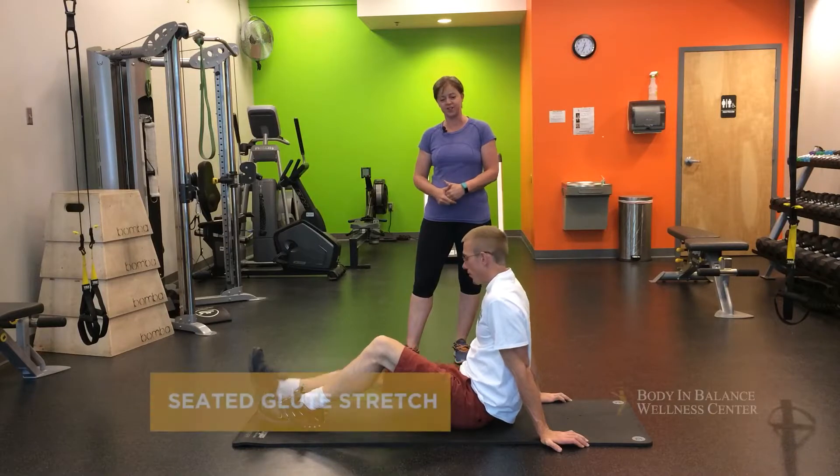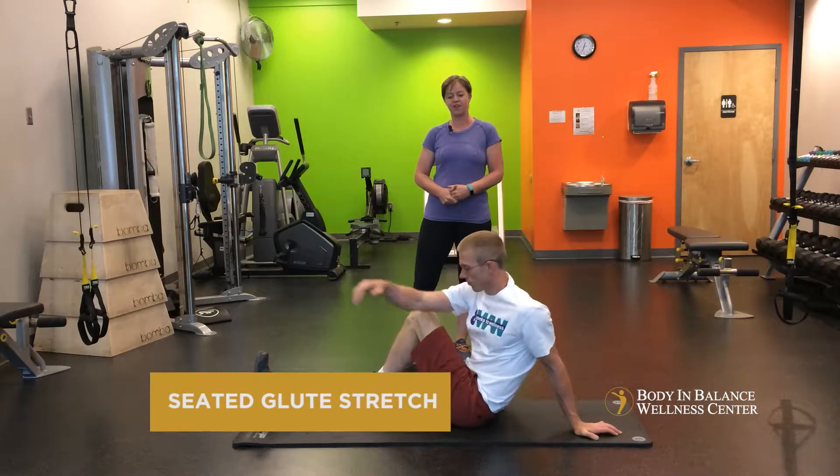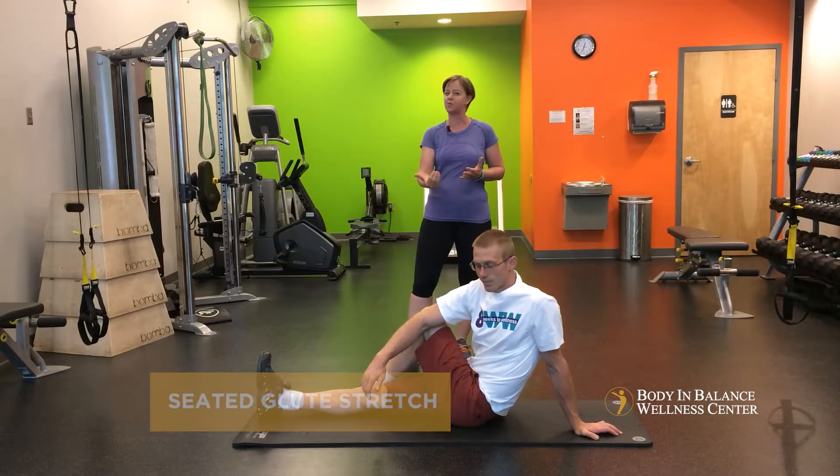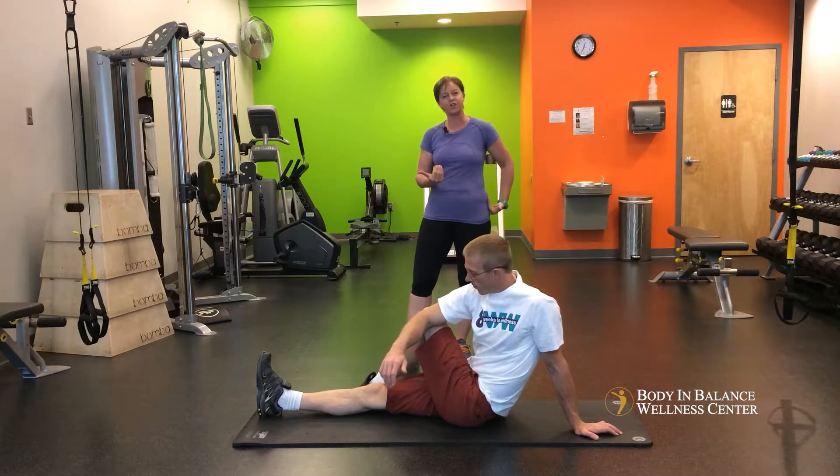So we'll start out with a seated glute stretch. Go ahead and wrap one leg over the other and then your opposite elbow to twist into a nice little stretch. The more you pull on the leg, the more glute you'll get.